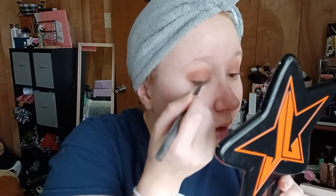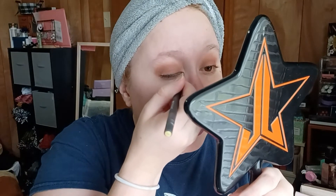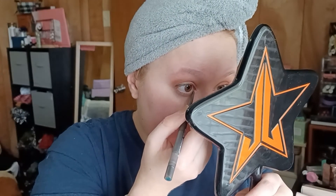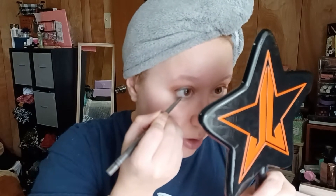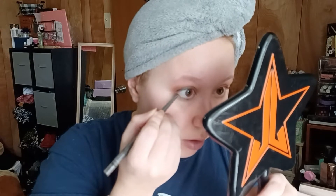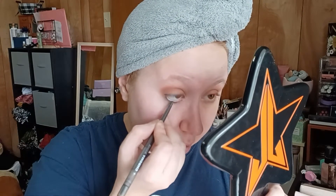Something I noticed is on the ends it does have a little smudger tool — a little smudger sponge. So that's really cool if you wanted to smudge it out. I'm not winging it but I am making it a sharp point at the edge. You know what, I'm going to take this under the eye too, actually — just right against the lash line. I wonder what it's going to look like in the waterline. A little bit.